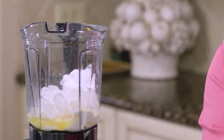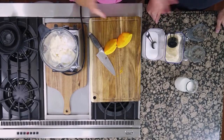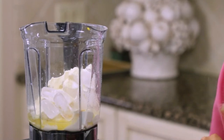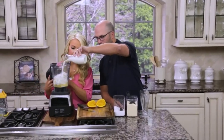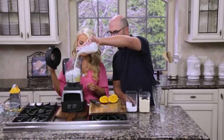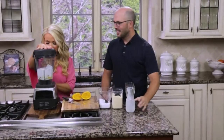Now I'm going to add one scoop of protein powder, or a quarter cup. Vanilla works best for this recipe so it stays creamy. Then Sean, you want to add the milk — just enough milk until it tops just about where the top of the ice is, so about a cup of milk. Now we're going to give this a blend.